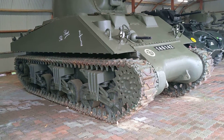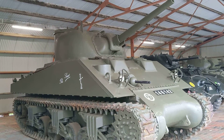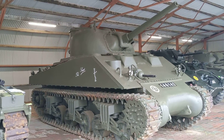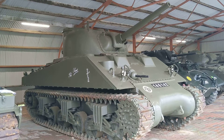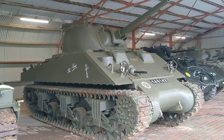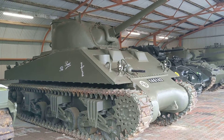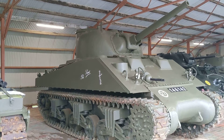The Sherman used a combination of manufacturing techniques throughout its life to optimize the capability of different parts of US industry — whether automotive, rail, or other heavy industries — with experience in casting in some plants and welding in others, producing a vehicle that could be shipped all over the world and used in all theatres. This A2 variant was also used by the Marine Corps in the Pacific in small numbers.